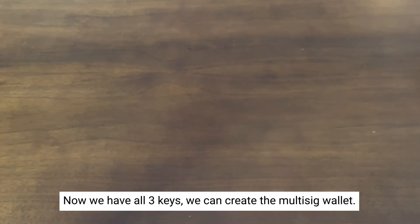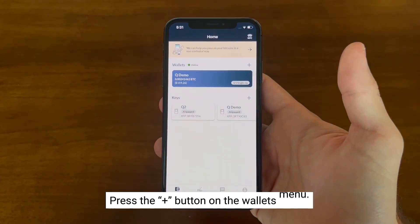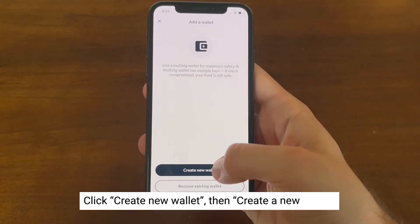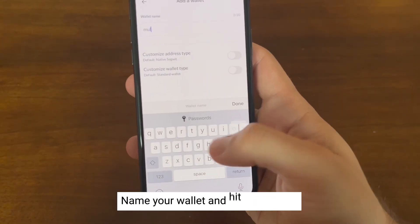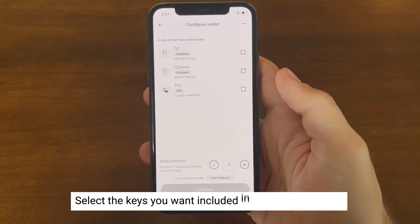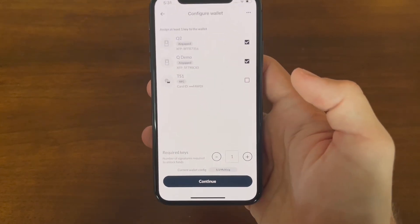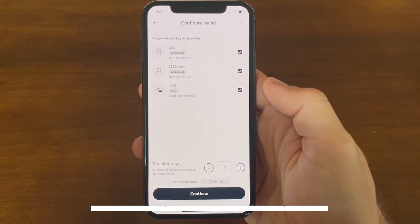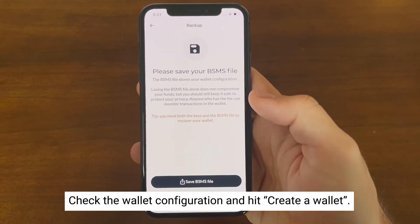Now that we have all three keys, we can create the multi-sig wallet. Press the plus button by the wallets menu instead of the keys menu. Click 'Create new wallet,' then select 'Create a new wallet.' Input a name for the wallet and continue. Select all three keys, and at the bottom select two so that it's a two-of-three multi-sig. Press continue, review the wallet configuration, and click 'Create a wallet.'